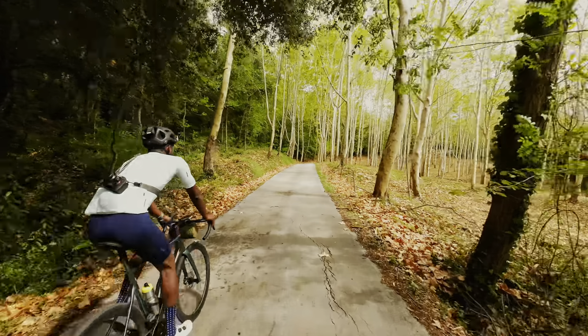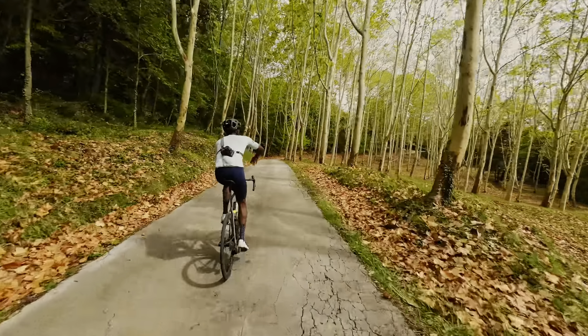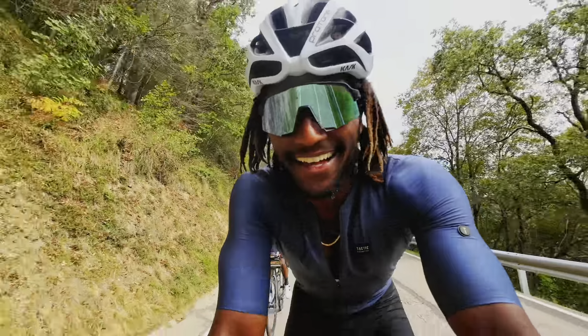Bikepacking and backpacking are very, very similar, but when we're on the bike, we need extra tools like CO2 cartridges, bike tools, and spare tubes. If you're a backpacker thinking about getting into cycling, bikepacking might be the most natural point of entry for you. The problem is when you're preparing for your first solo bikepacking trip, it can get very overwhelming, which is why I'm making this video to tell you how I packed for my first bikepacking trip.